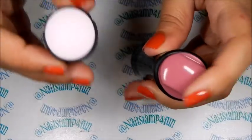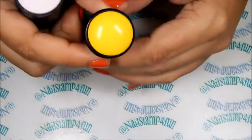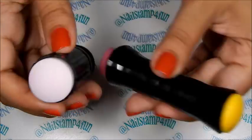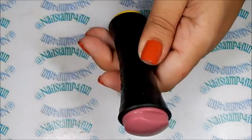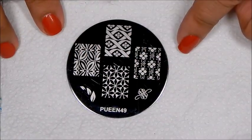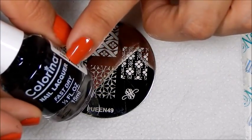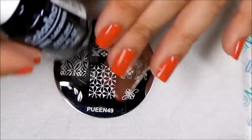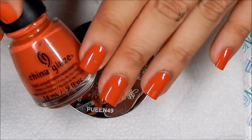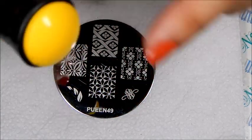I want to show you with an extra large stamper — you can see it's slightly larger and this one is smaller. Now we're going to try them out. For the demonstration I will be using Queen 49 Colorina 02 black polish — this is regular nail polish — and I will be stamping on China Glaze Light Preserver. Let's try the stamper; we're going to try the yellow side first.